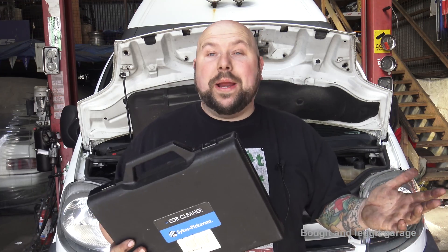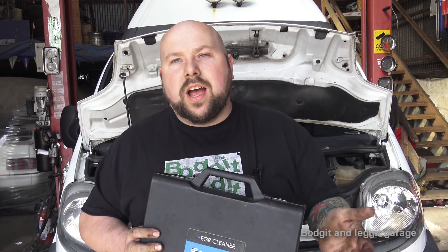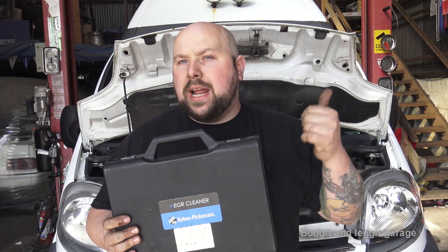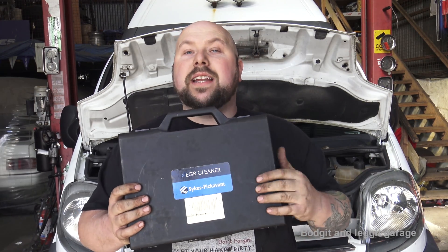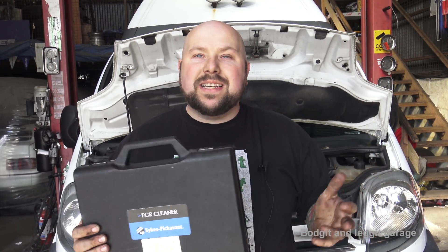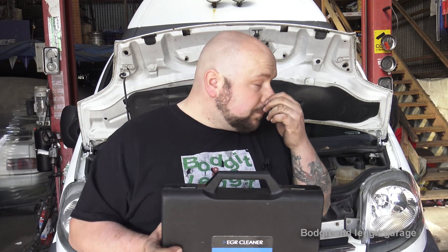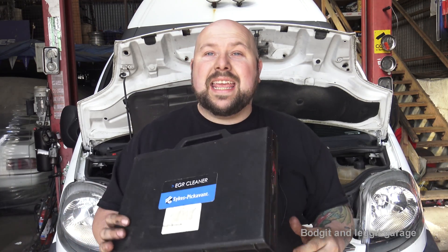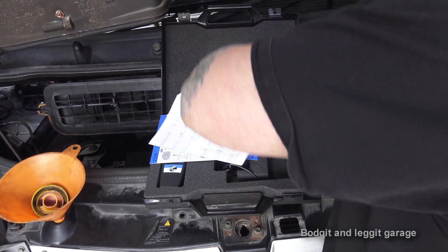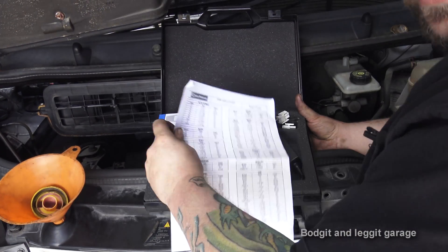It's really simple and really quick. What I do with most cars is, when I do a service, I quickly plug this in and give the EGR valve a bit of a clean. If you do it every time you service the car, you won't really have a problem. It just makes life easier and the customers are happy. We'll show you what you get in the kit and what it actually does — you get a big list of cars that it covers.